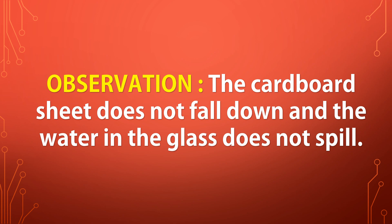Observation. The cardboard sheet does not fall down and the water in the glass does not spill.